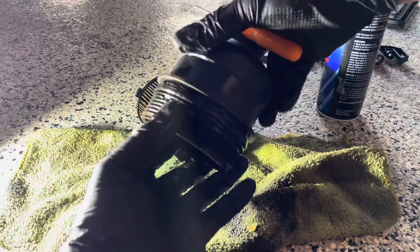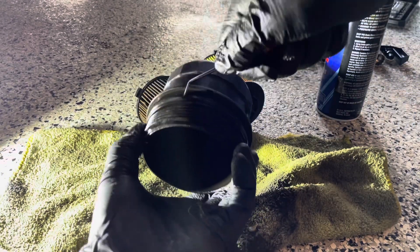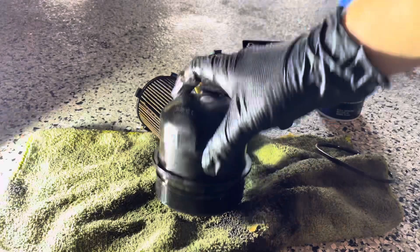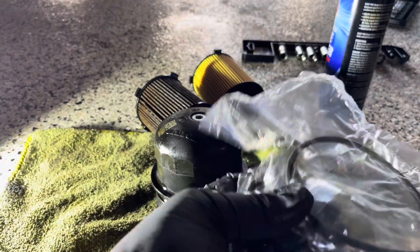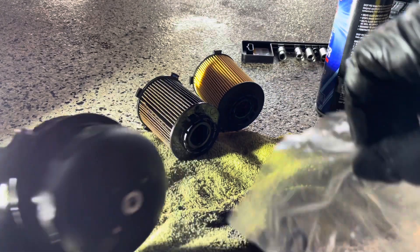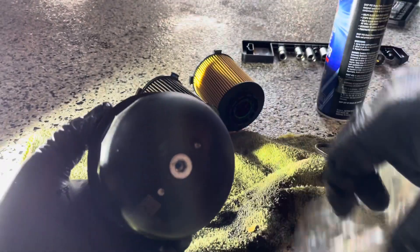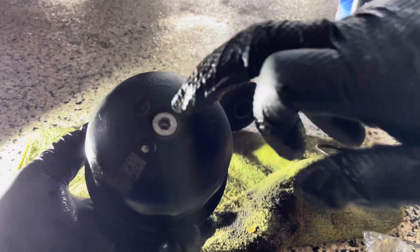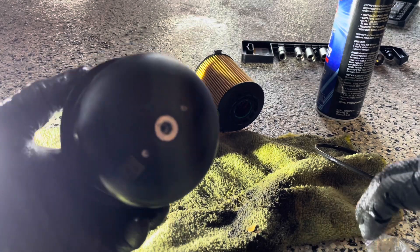Just pulling off the old O-ring. There's another little O-ring in here — this is if you're going to replace this Allen head right here. There's a rubber gasket in there as well. I'm actually going to leave mine on — it's not leaking at all, so I'm not going to really mess with it. But totally up to you.